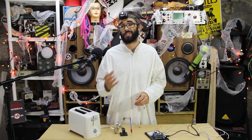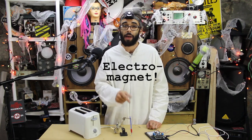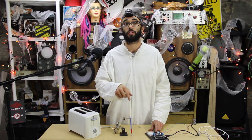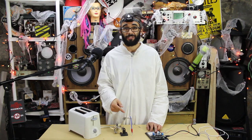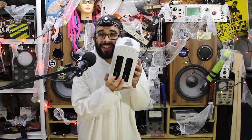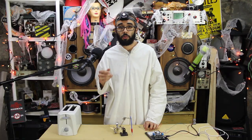A coiled wire creates a particularly strong magnetic field and can be used as an electromagnet. An electromagnet is only magnetic when current is flowing through the coil. When the drive voltage is removed, the winding current reduces to zero and so does the intensity of the magnetic field — except for something called residual magnetism.